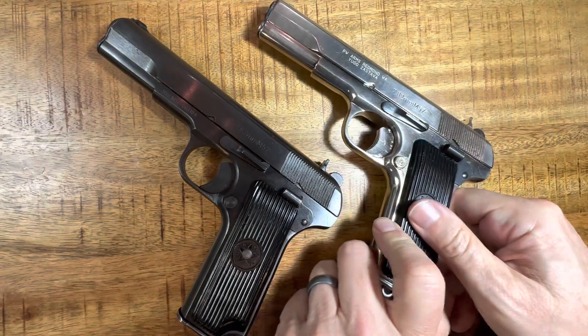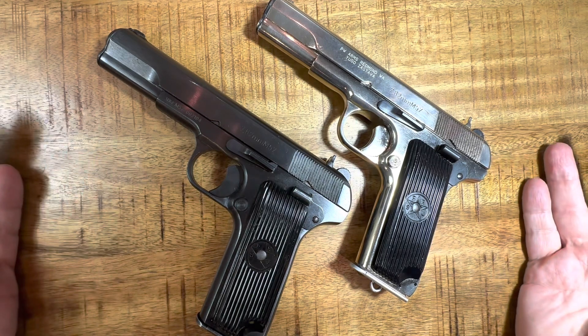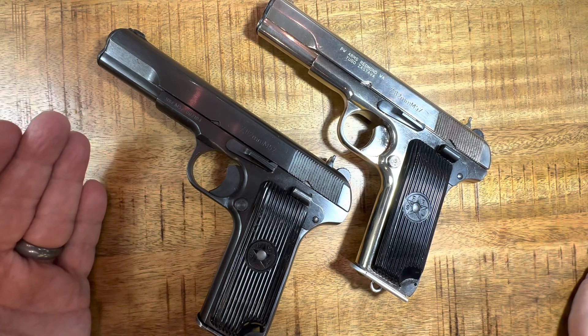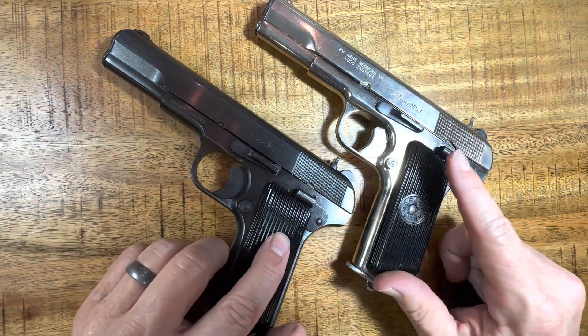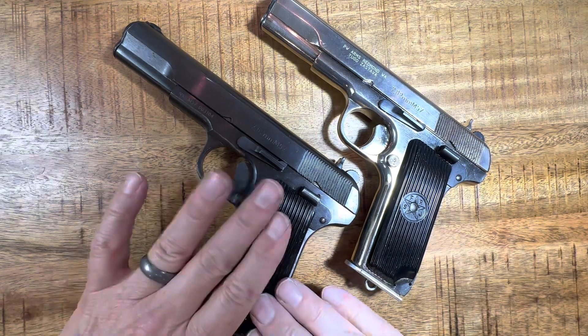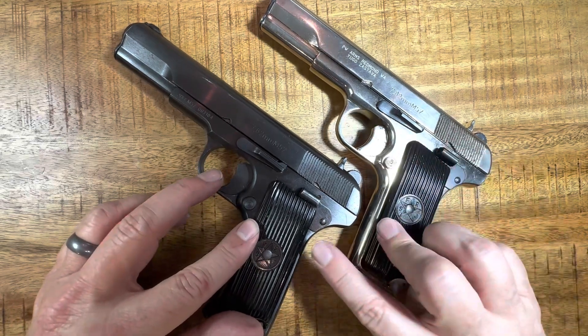These are both Yugoslavian M57s. The Tokarev TT-33 was made in 1933 in Russia, and over the years it was made in various Soviet-bloc countries — including China as well. The Yugoslavians, Zastava, started making them in 1957, thus the M57. Most of the ones you see are black, but this one is obviously the chrome model.